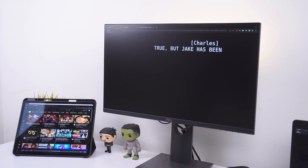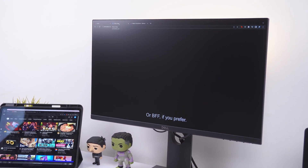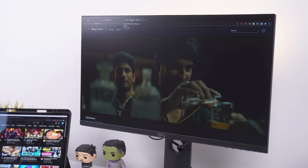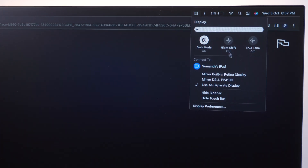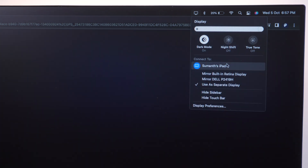I do have to be honest about one issue with this setup: when both the monitor and iPad are connected to the Mac, streaming sites like Netflix and Amazon Prime don't output any video — though the audio works fine. I haven't faced this issue with YouTube or Hotstar. It only happens when both displays are connected; with just a single external display it works fine. I'll post updates in the comments when I find a solution.